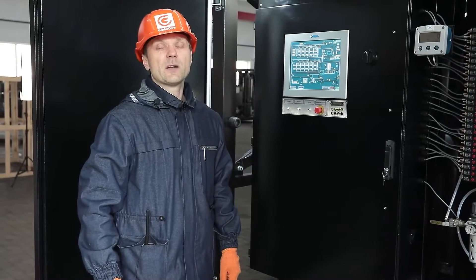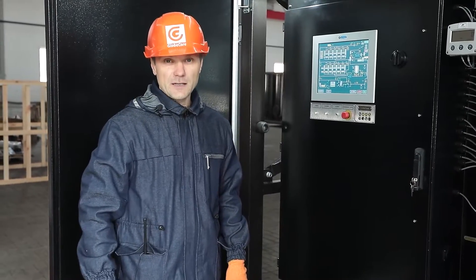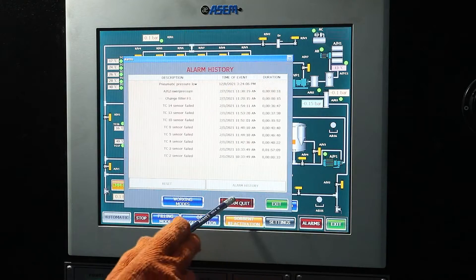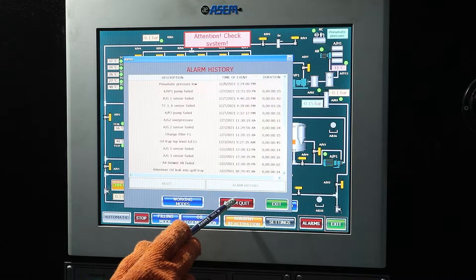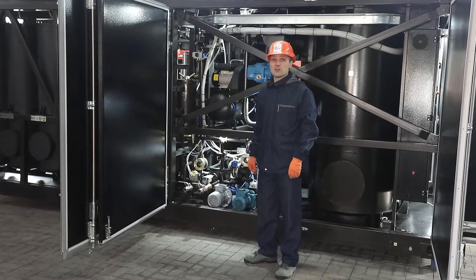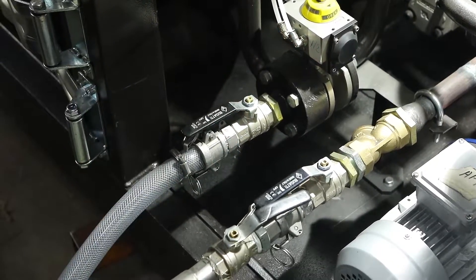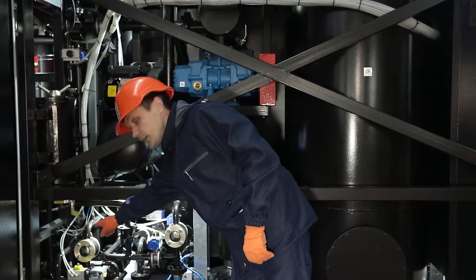The system is controlled automatically. Using the touch screen, the operator chooses the required operating mode and controls actuators. The panel displays a process diagram of the system, and control buttons are operated by touch. The unit is easy to operate — connections to clean and dirty oil tanks are quick due to quick-coupling cam-lock type connections. There are two side glasses for visual control of oil color before and after regeneration, and maintenance of the columns is simplified by service hatches in the bottom.